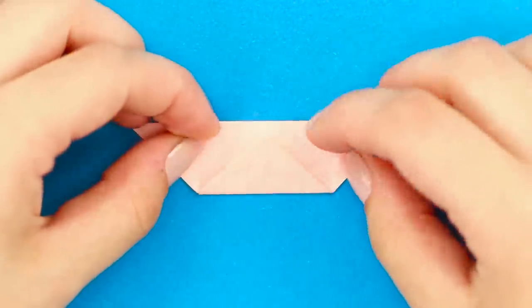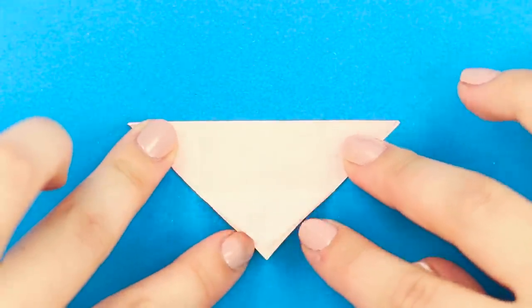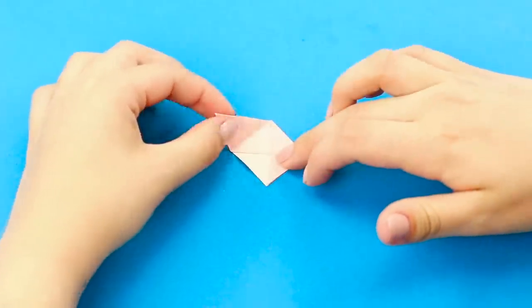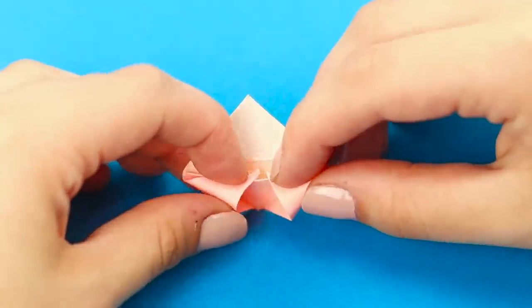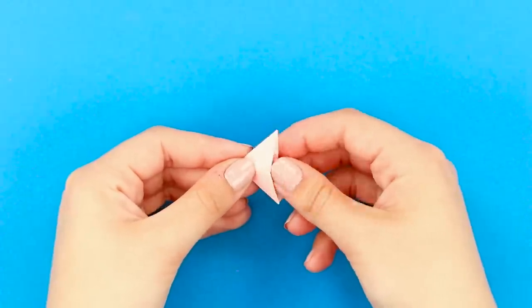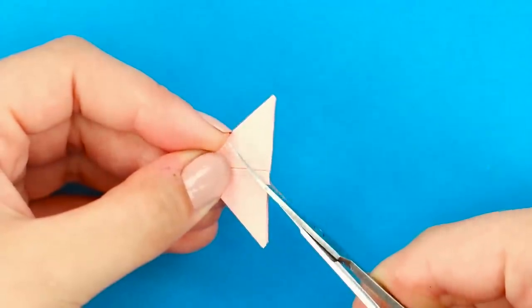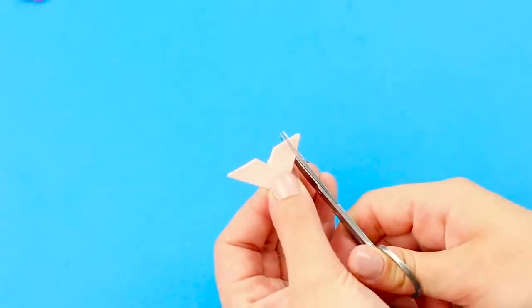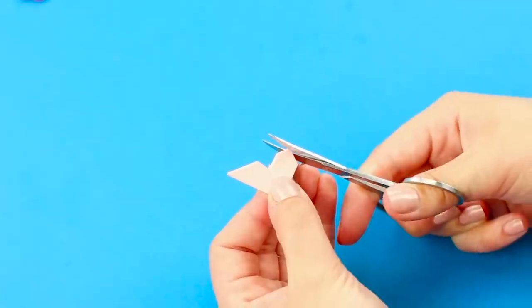Unfold it to get a triangle. Unbend one of the sides. Bend the free corners inward to get a square. And now fasten it by hiding the corners. Fold in the third corner. And now take scissors. Cut out the middle. And cut the corners.